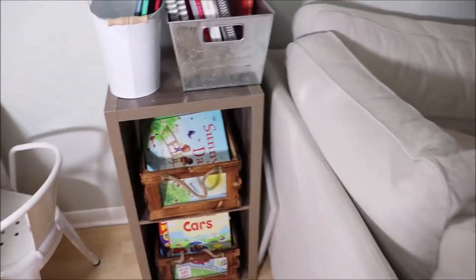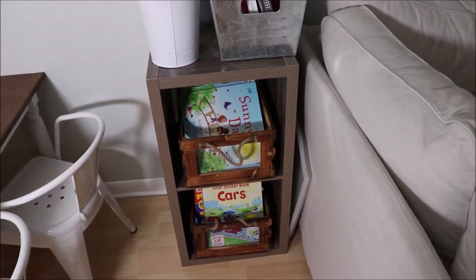We have two art trays and we're going to be purchasing two more since we'll have a total of four kids. We use these trays for all art projects, crafts, and play-doh — they're super cheap, about two dollars from Ikea. My daughter took the other one to her room, but we just slide them right there.